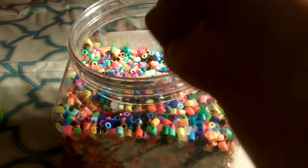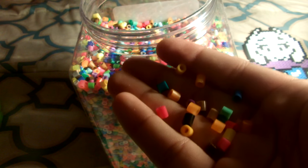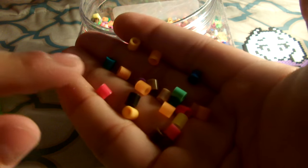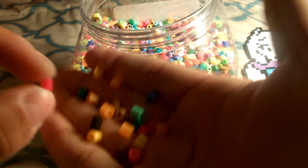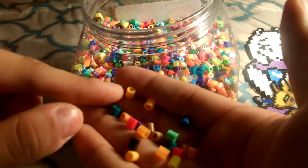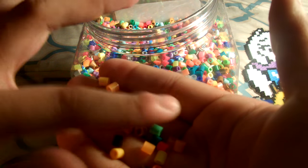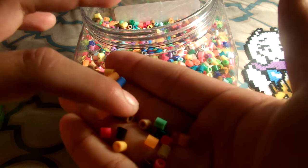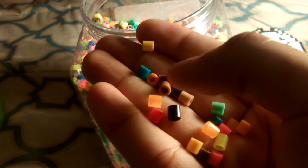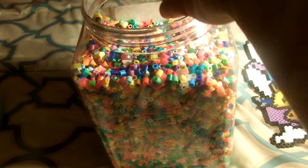Let me actually grab some so you can see — make sure they don't fall because otherwise it's really hard to pick up. Not that they show up really well on the camera, but this is like a pinkish burgundy, not really red. We have green, orange, light transparent orange, light blue, purple, another transparent orange, light brown, brown, light green, blue — no, that's green as well. I have another orange, black, yellow. You can just see there's a whole bunch of colors.